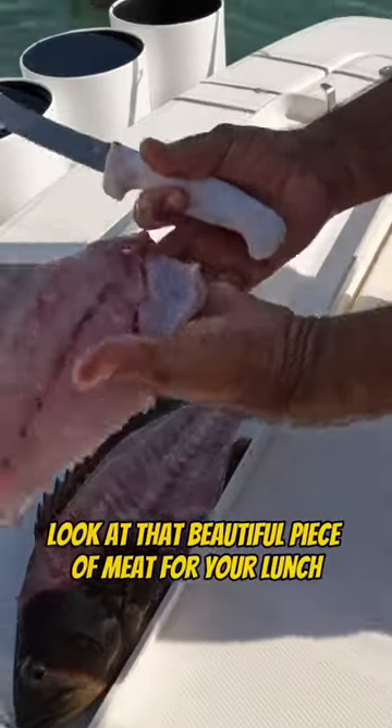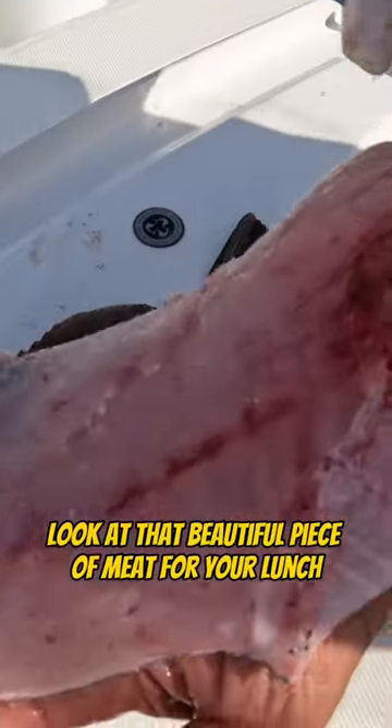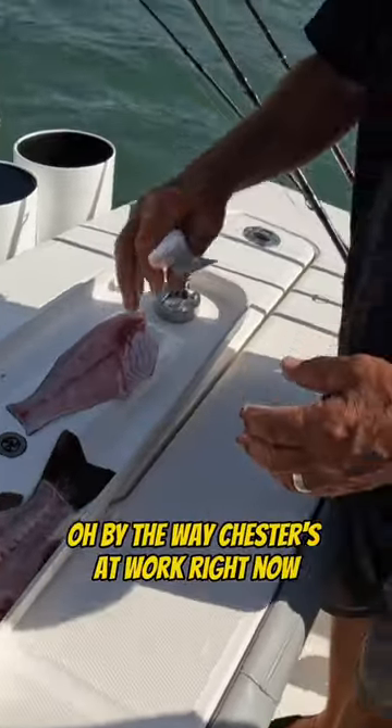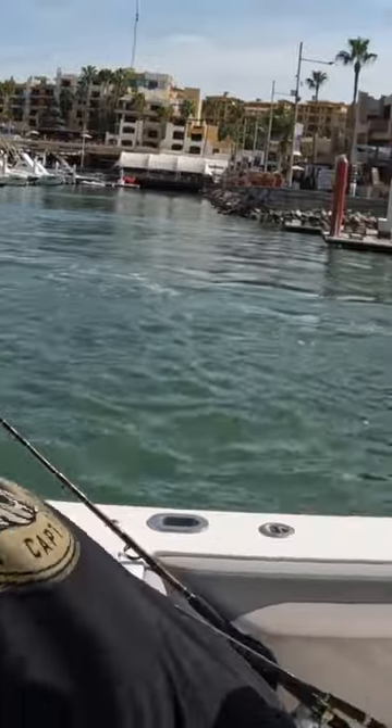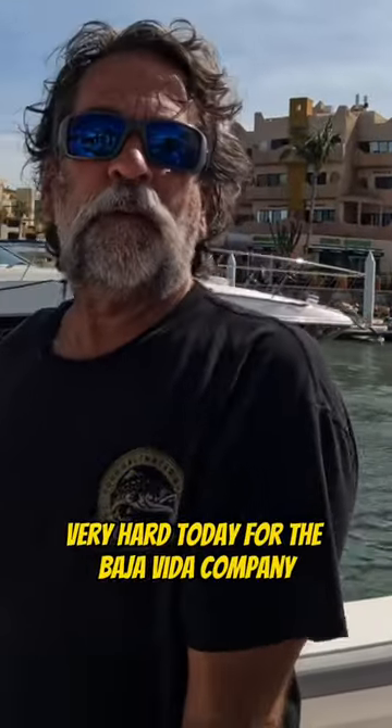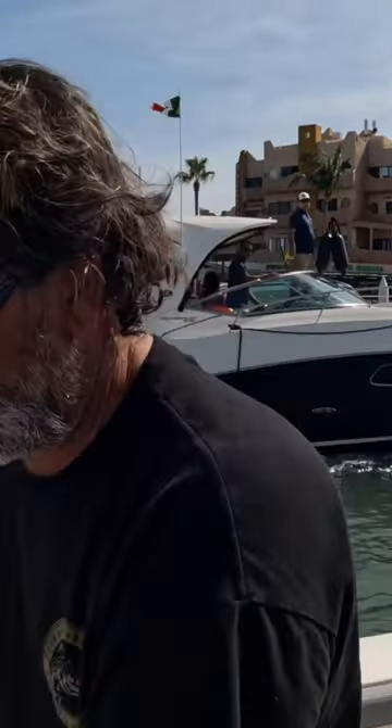Look at that beautiful piece of meat for your lunch — that's your lunch, Chester. Ever done that before? By the way, Chester's at work right now. Chester's working very, very hard today for the Baja Vita company.